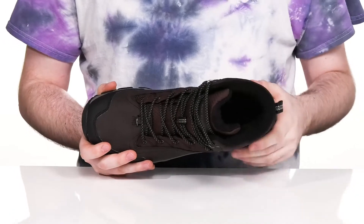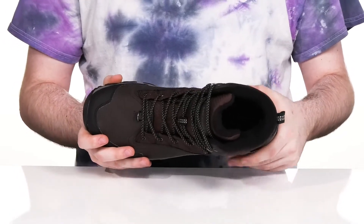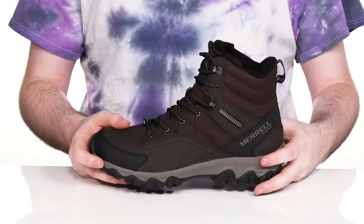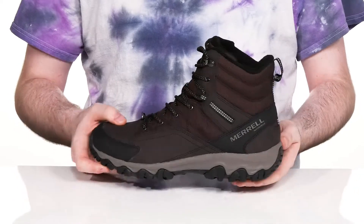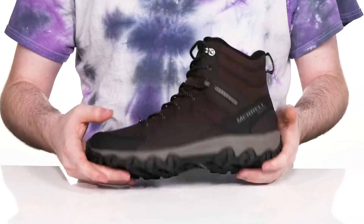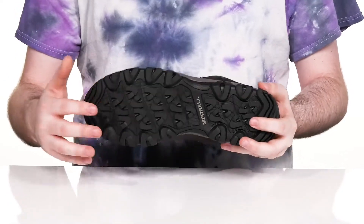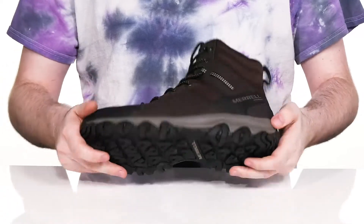The footbed in the bottom is made with the Kinetic Fit base contoured shape to give you great support and cushioning with every step, and the EVA midsole is going to give you more cushioning as well. It has air cushioning in the heel to absorb shock and add more stability, while the outsole is made with sticky rubber that has a fantastic grip for multiple surface types, and it has a bit of flex through the forefoot as well.